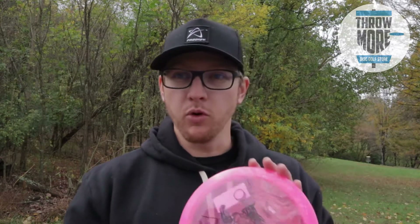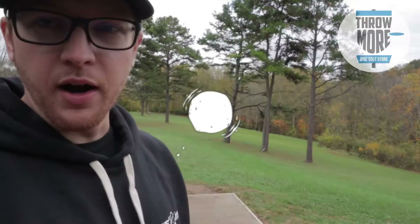Make sure you check out Throw More — the discs I review from them will be for sale over at their store. So if you want to go get one of the discs from the video, go over there and try to get it before it's gone.